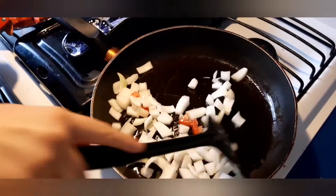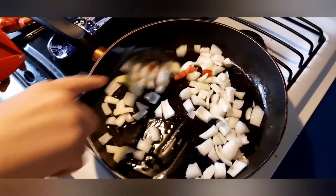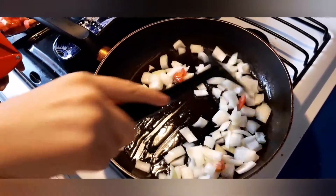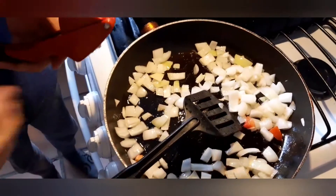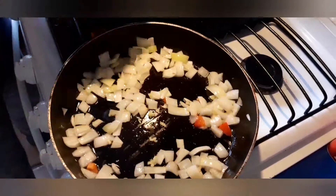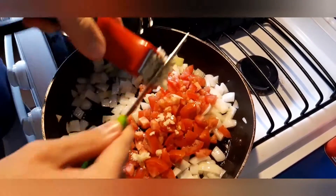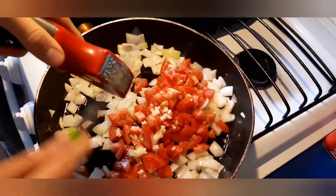We don't put the garlic in yet because if it gets burnt it's going to leave a bitter taste in our ratatouille. So we start with the onion. Once we've caramelized the onion, we start adding the garlic. Go ahead and put the garlic in.